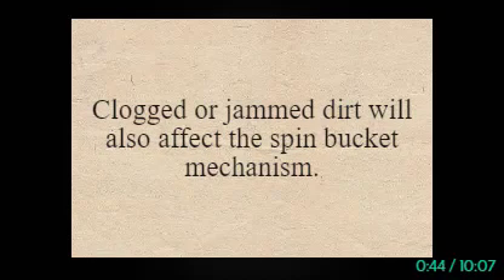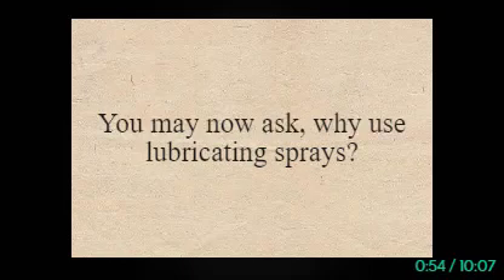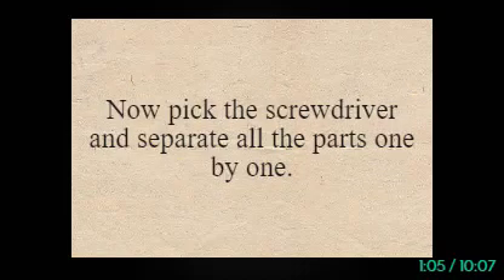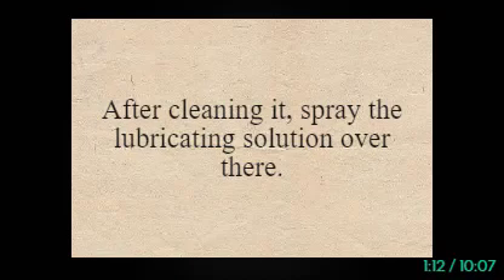Clogged or jammed dirt will also affect the spin bucket mechanism. To fix this issue, keep two things with you: lubricating sprays and a screwdriver. Lubricating sprays will work here to reduce the junk and keep the gears accessible to move the bucket. Now pick the screwdriver and separate all the parts one by one. Then take a clean damp rug and clean the gear dirt. After cleaning it, spray the lubricating solution over there.